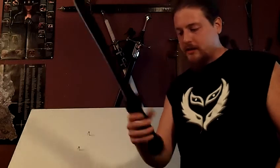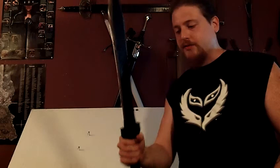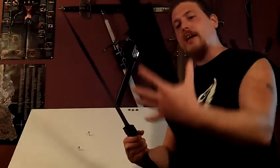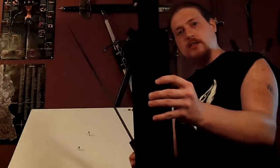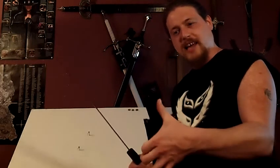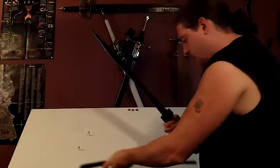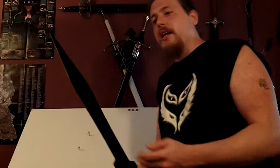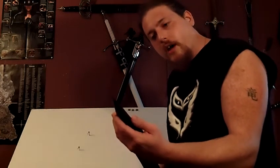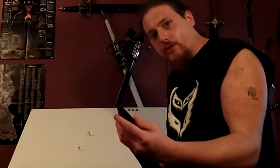It is fully functional — it's got a poly resin cast grip and is full tang. It comes with a nice nylon/leather sheath that you can put on your belt, and it's got a nice snap on it, so it's not cheap velcro like some others. The blade is razor sharp.